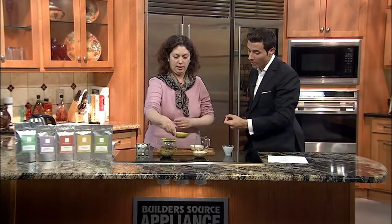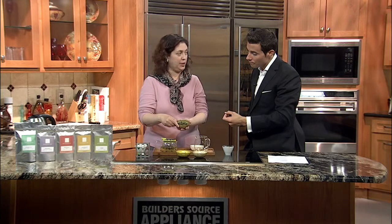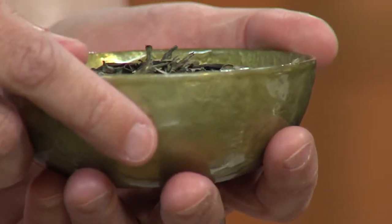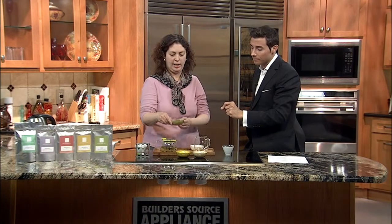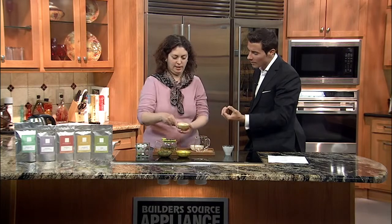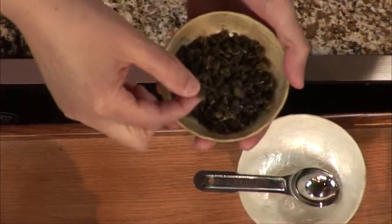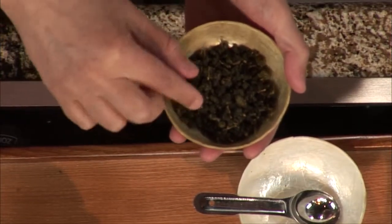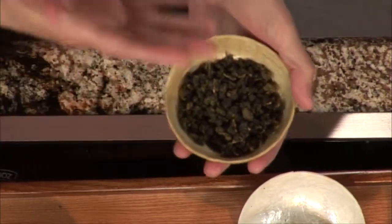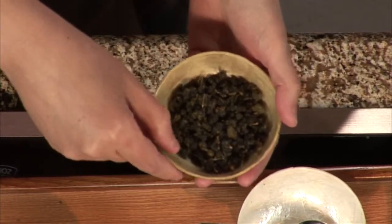Then what else did you bring? Here we have a white peony, which is actually a white tea, very similar to green tea. Are the nutritional benefits of white tea the same as green tea? Very similar — very high in antioxidants, high nutritional value. And then what is this? It's almost like little rocks — little balls. This is a Taiwan high mountain oolong and it's a very light oolong tea, so it's very similar to green tea. They wrap it into a ball shape.